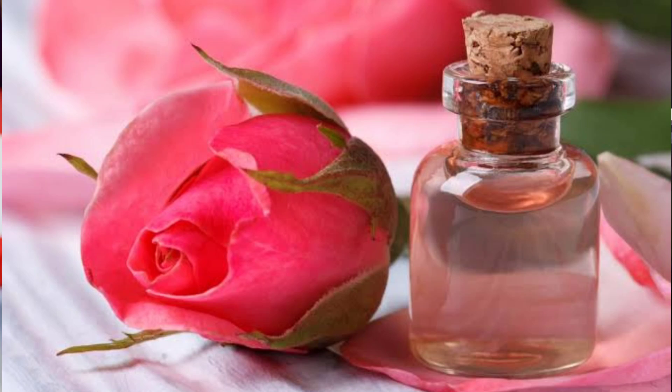There are two cotton pads. Add a little bit of rose water and then add a little bit of cotton pad. It's not necessary to use only the cotton pad.